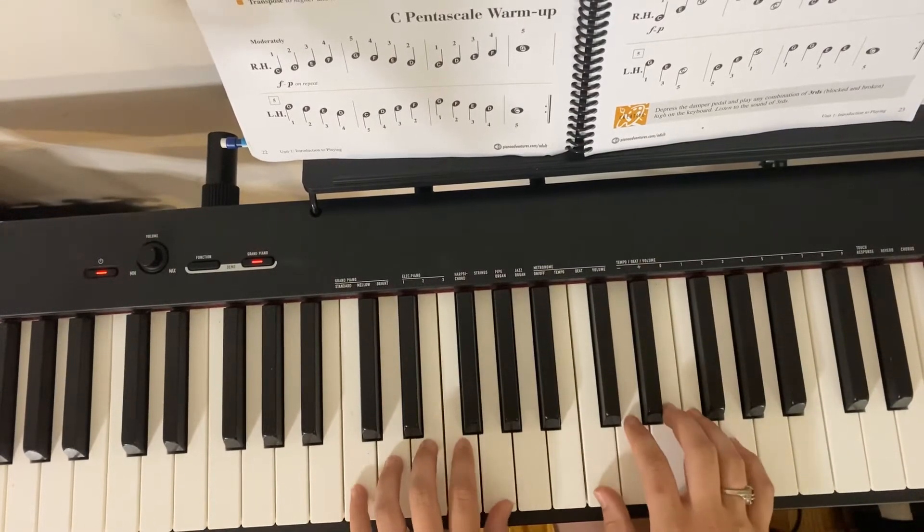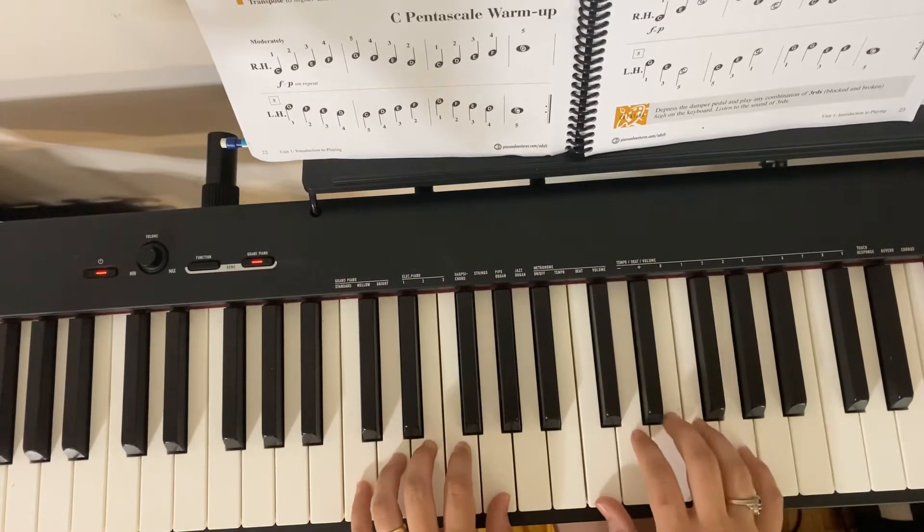So left hand it's pinky on C, right hand it's thumb on C, and then we just make sure that each finger gets its own note, okay?